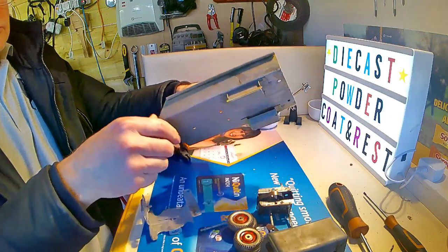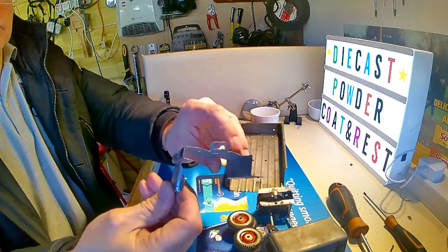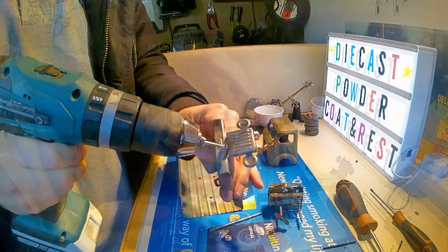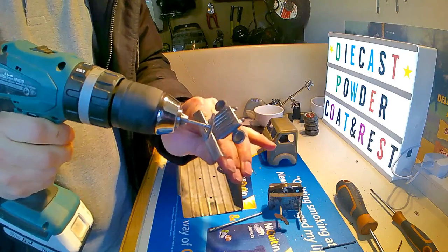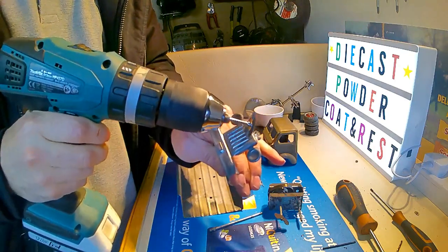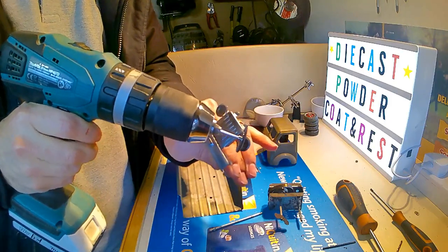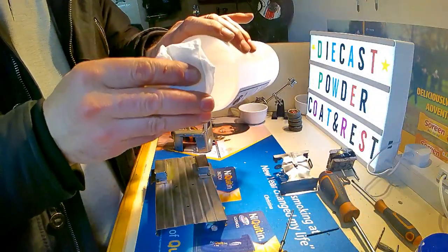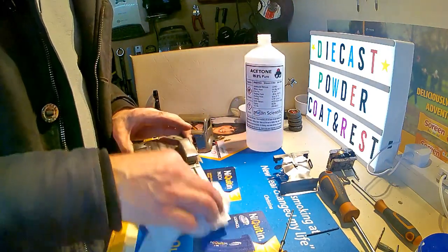I've now sandblasted the main parts of the model and now just going over with a wire brush to polish them up a little bit. I won't show you the whole process as it goes on quite a long time. Once that's done with the polished parts, the usual clean with acetone.